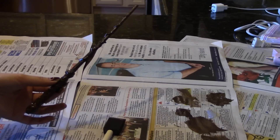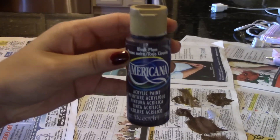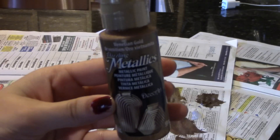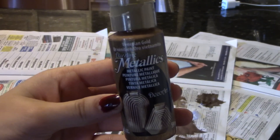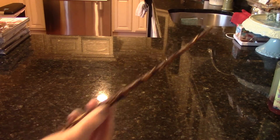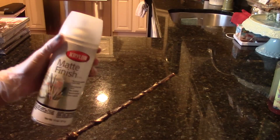Here you can leave it as is, or you can add some depth to your wand. Here I used Black Plum from Americana and Venetian Gold from Metallics. Once you're done painting your wand and the paint has dried, take your sealant spray and spray the entire wand.